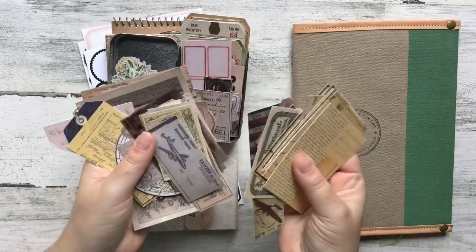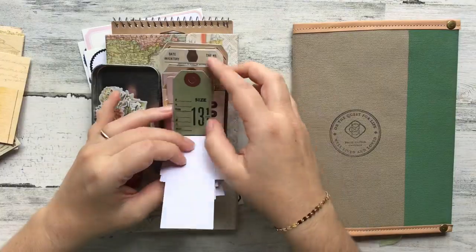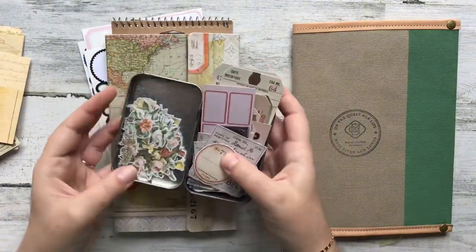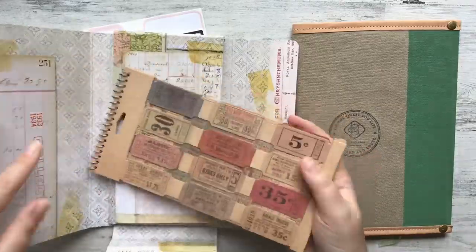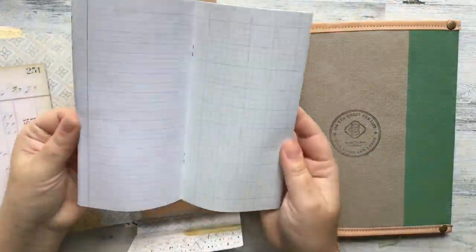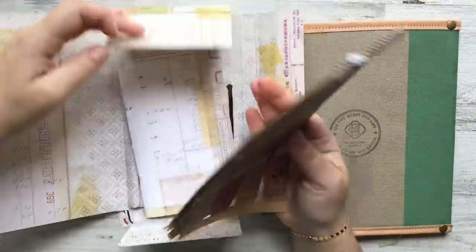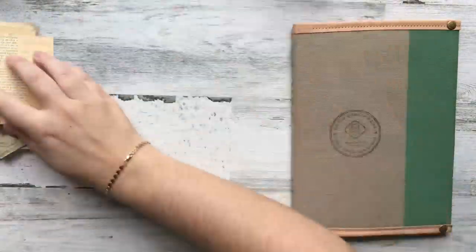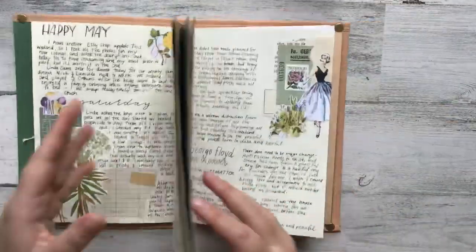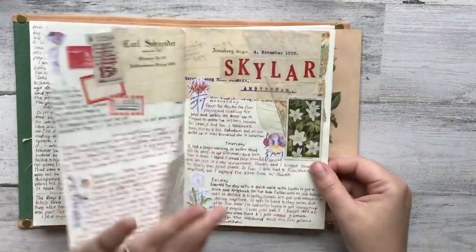Hello everybody and welcome to another journal with me video. In today's video I am going to be starting my journal pages for June, and for the month of June I have decided to continue to challenge myself to use supplies that I haven't really been comfortable with or have had for a while and just kind of fell out of love with.